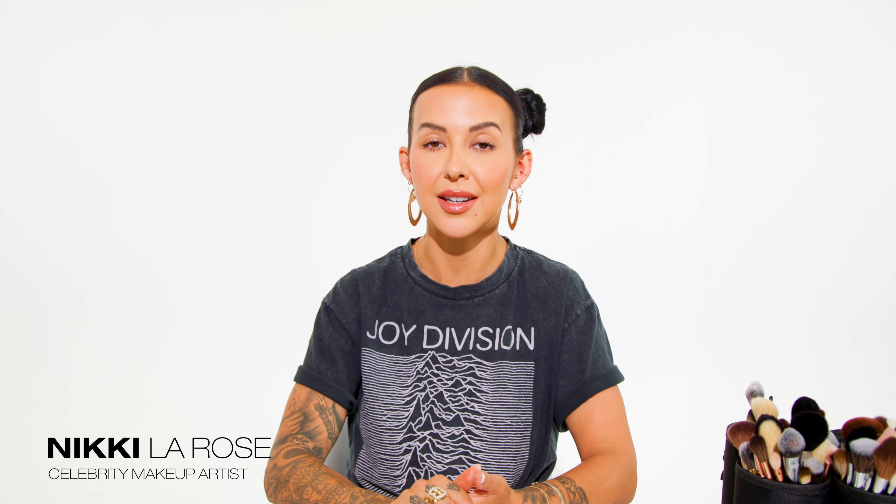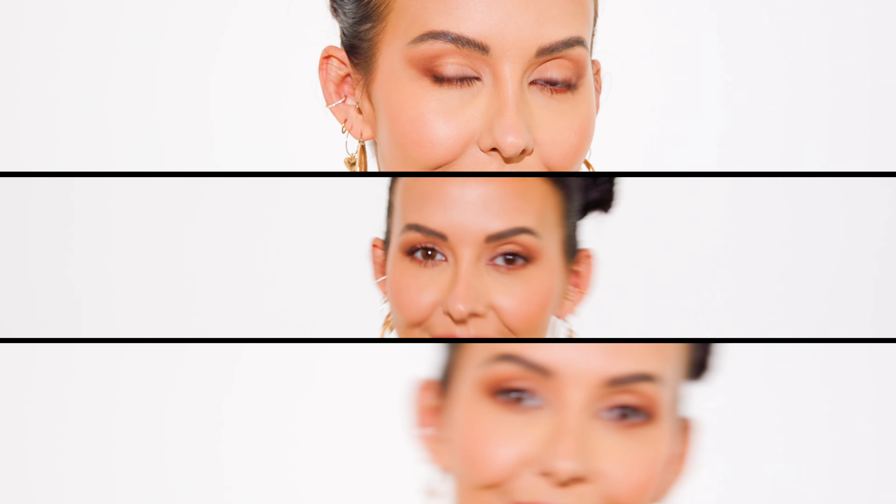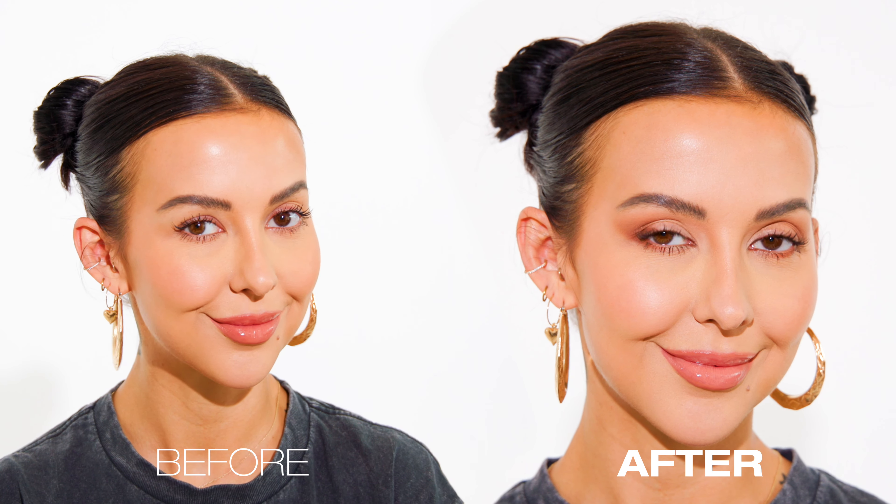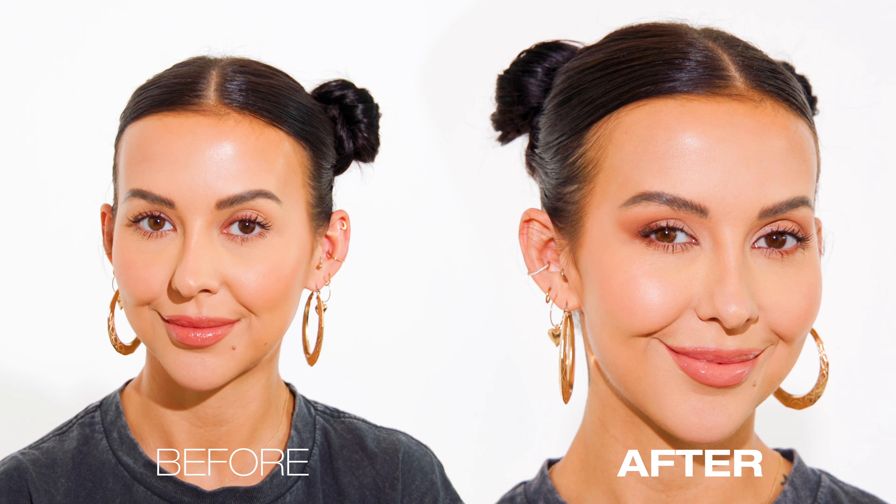One of the most requested tutorials I get asked to do is one for hooded eyes, so today I thought I'd share my favorite tips and techniques on how to apply eyeshadow on hooded eyes like a pro. It's surprisingly simple and easy to do, so let's get right to it.